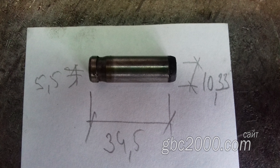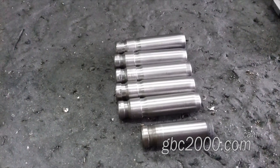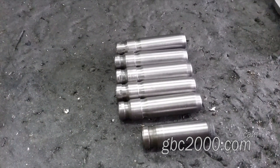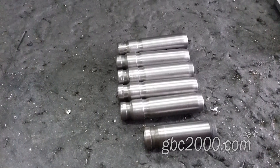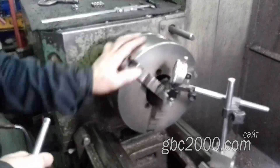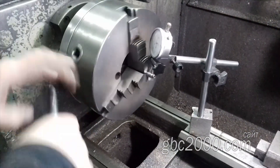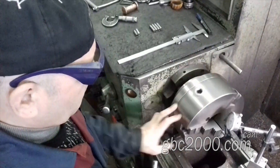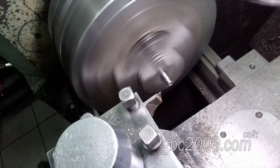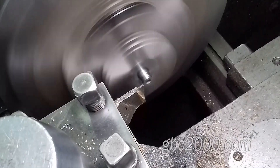Поискали у поставщиков, и те предложили нам их привезти не раньше чем через месяц — согласитесь, это очень и очень долго. Однако у нас по наличию были втулки с теми же размерами, только длиннее — под Toyota RAV4 или Lexus 300. Номер 11122-15030. Длина этих втулок 43,5 мм, то есть на 9 мм длиннее. Есть станок и есть токарь, и он нам всё это переточит.